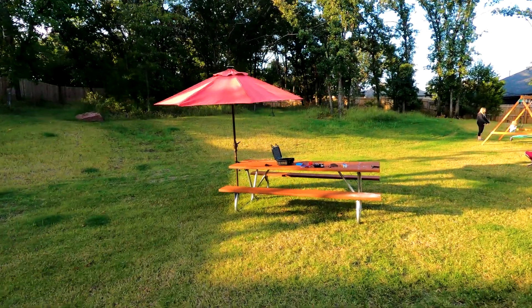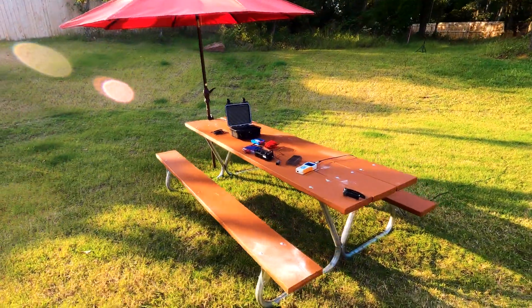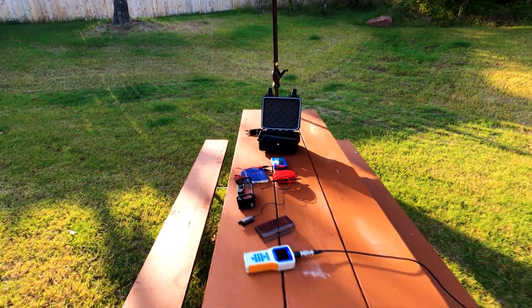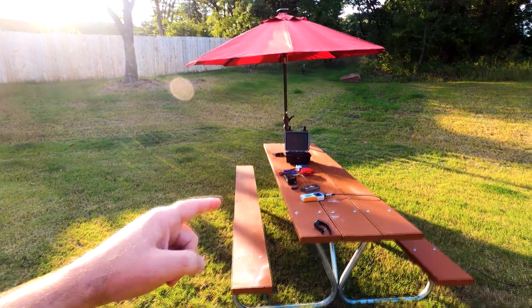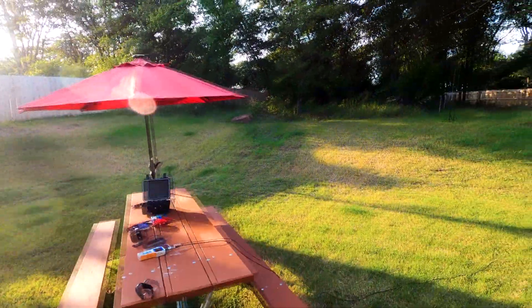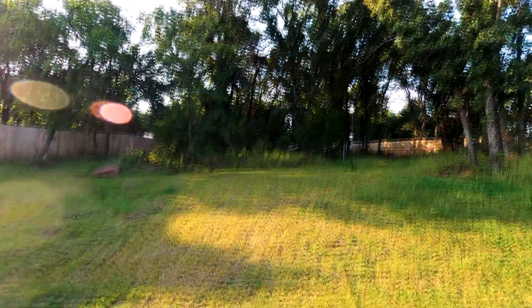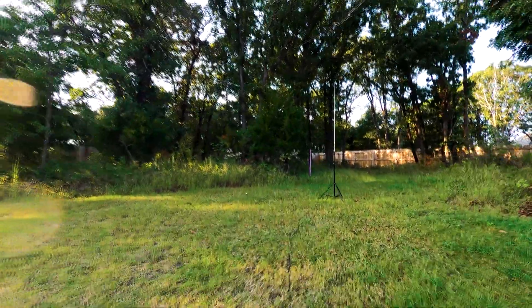Welcome to my backyard picnic bench. As fall comes it's getting more and more comfortable. What we're doing today is testing out some equipment before we take it out in the field. I hope you like this bench because you'll be seeing a lot of it in these videos — it's going to be my test bench before I take things out in the field.